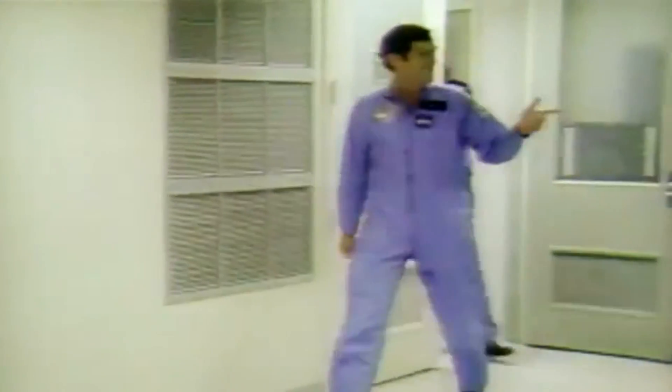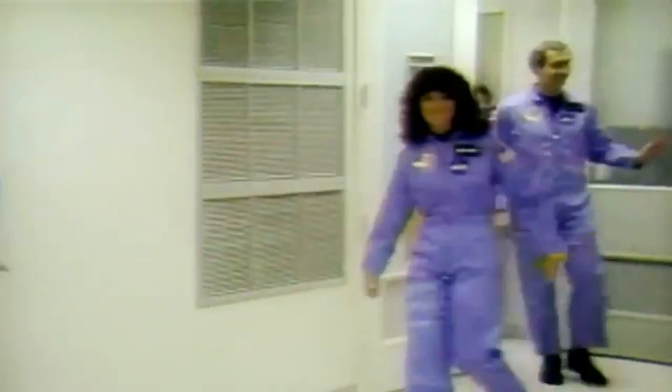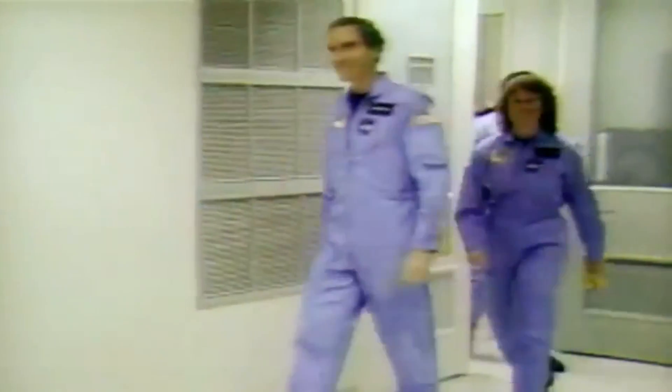Before going into the simulator, I took a look at the pictures from the launch pad. I saw all the icicles hanging and said to myself, oh well, no way they're going to launch today — it's much too cold. At 11:39 Eastern, traveling at twice the speed of sound, the Challenger's fuselage breaks apart from the inside out.